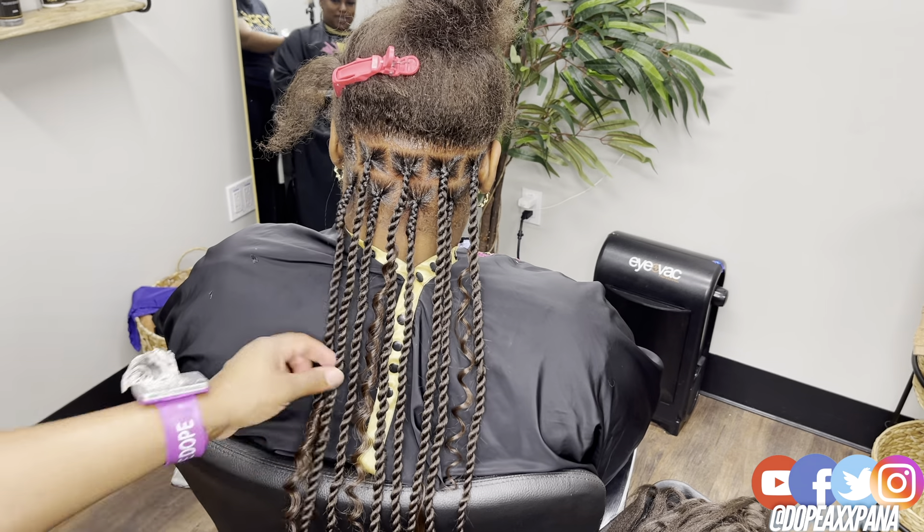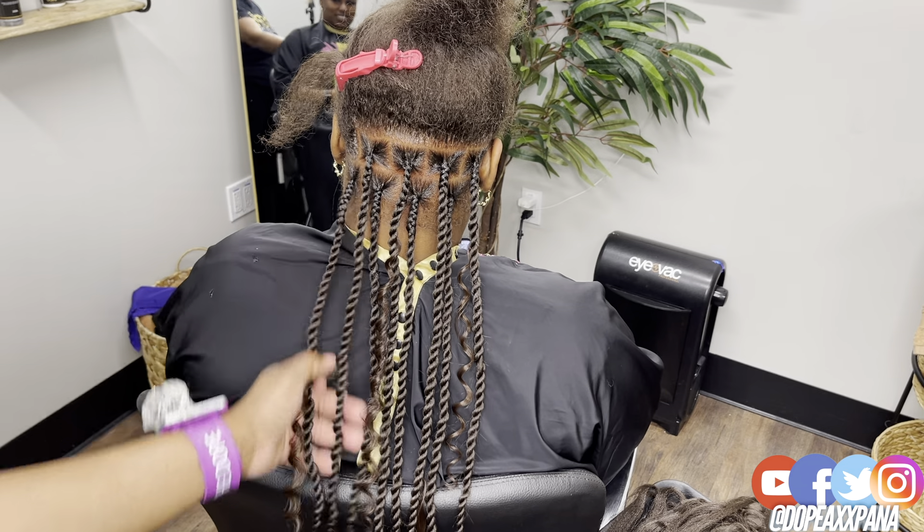I'm just going to let that curly piece down — and voila, guys, we are creating island twist.